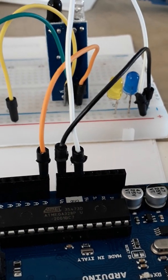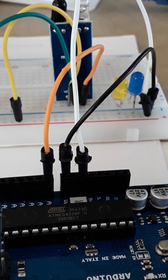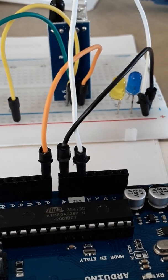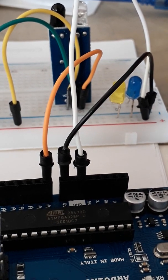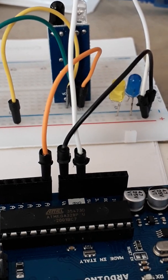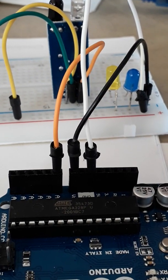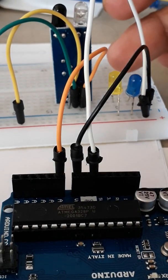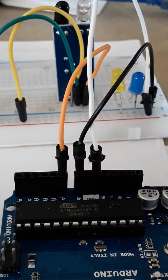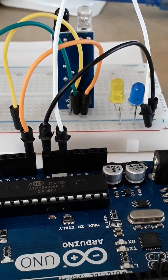The next step is to build the circuit for the two LED lights. The negative leg of each LED is already connected to the negative row on the breadboard where ground is provided. I will now connect the other two legs to digital pins 2 and 3 on the Arduino.